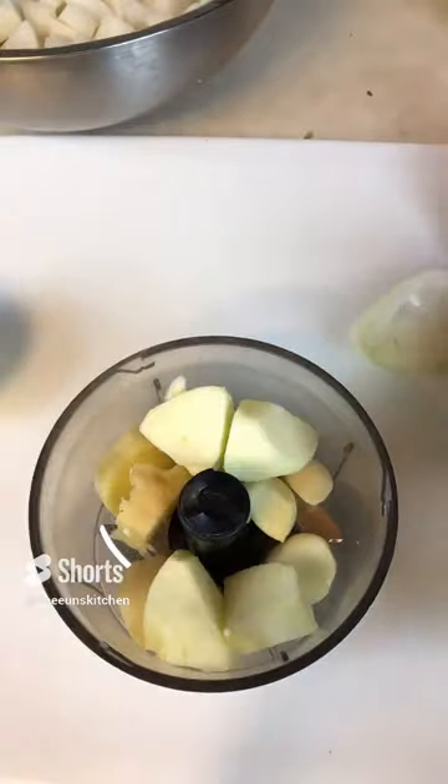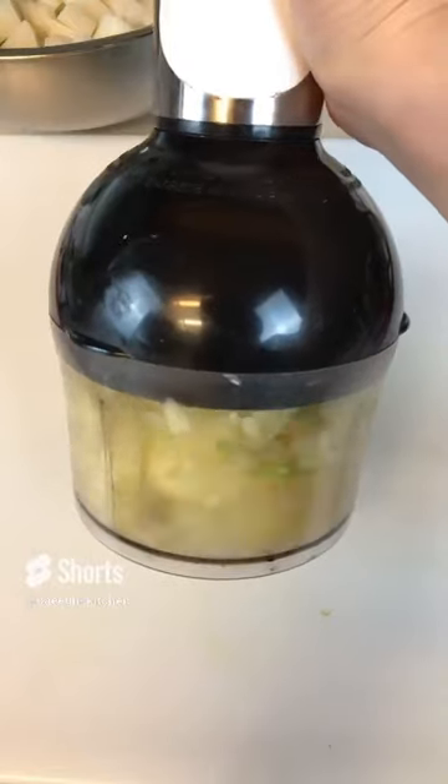Prepare your puree: garlic, ginger, onion, apple, or pear. Puree it well.